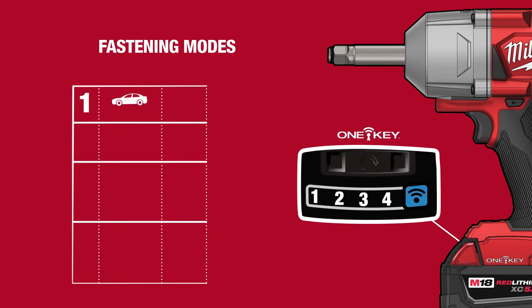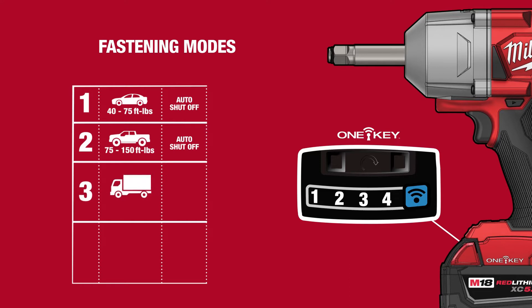Mode 1 is used for cars, delivering a target torque range of 40 to 75 foot-pounds. Mode 2 is for trucks and SUVs, targeting a range of 75 to 150 foot-pounds. Mode 3 is for heavy-duty equipment such as box trucks and trailers, delivering up to 450 foot-pounds of torque. Mode 4 provides full power in forward, with up to 750 foot-pounds of torque.